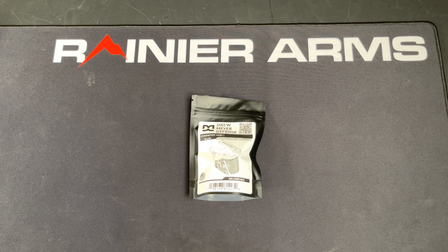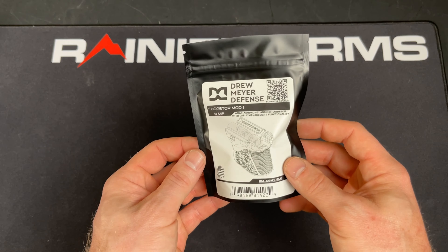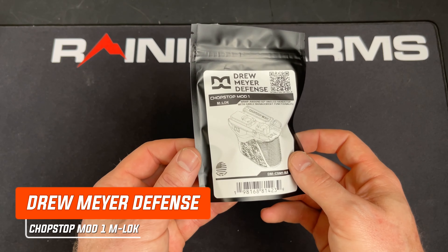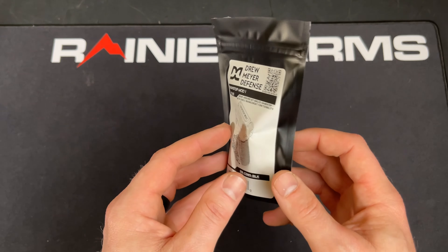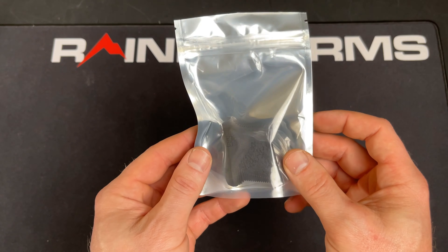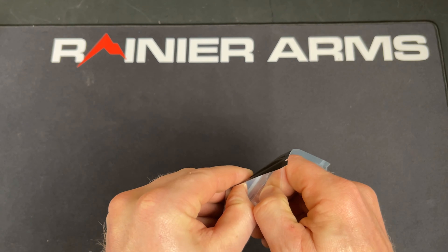Hey, this is Sean from Rainier Arms. Today we're going to be doing a little unboxing of the Drew Meyer Defense Chop Stop Mod 1 M-LOK. This is a nice little wraparound M-LOK hand stop from Drew Meyer Defense. I already opened this up earlier just to make it easier.